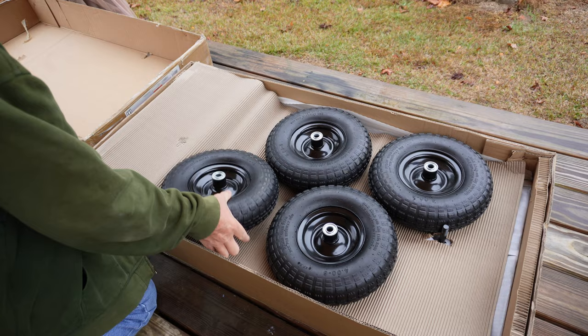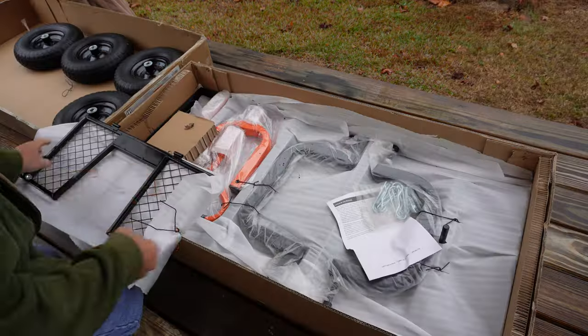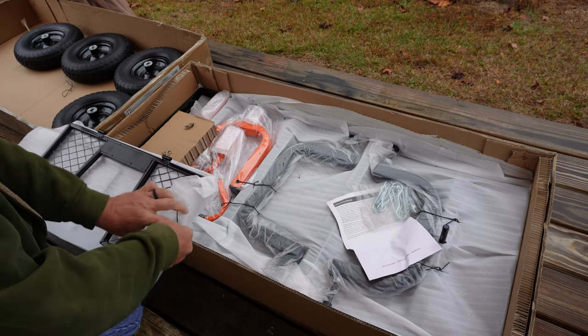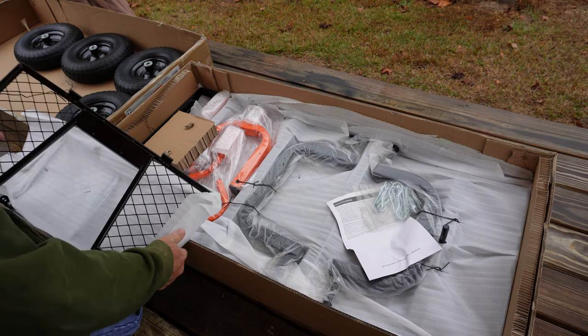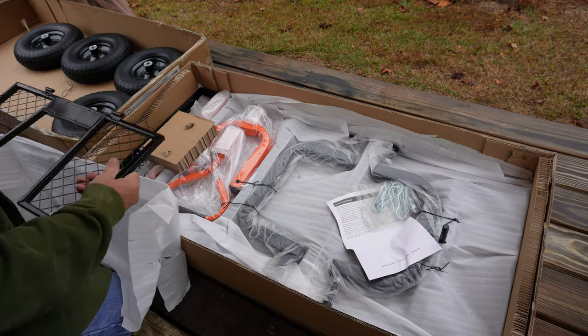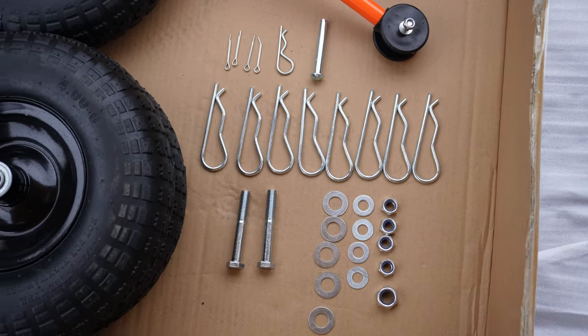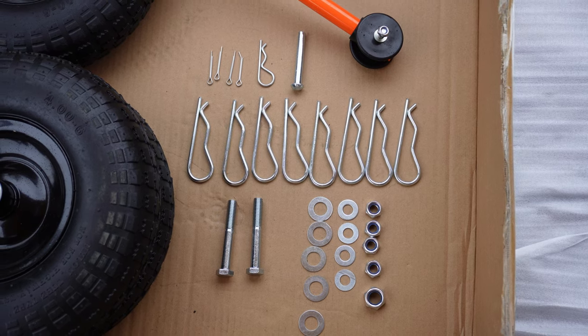On your instruction manual, it does have a list of all the parts that should be in here. Once you get everything unpacked, I like to unpack the hardware, and this is what hardware you should have.